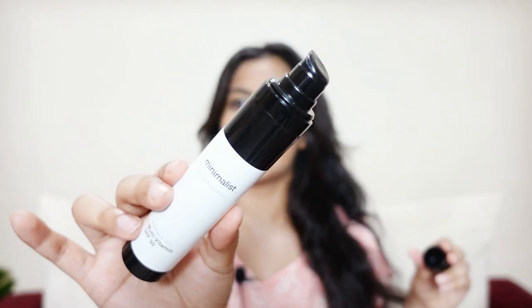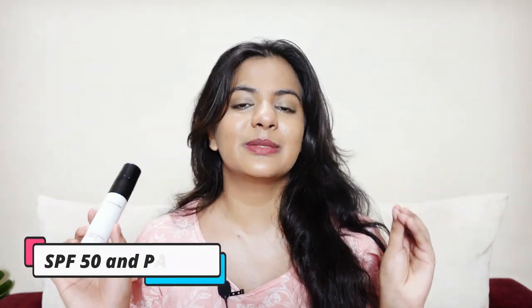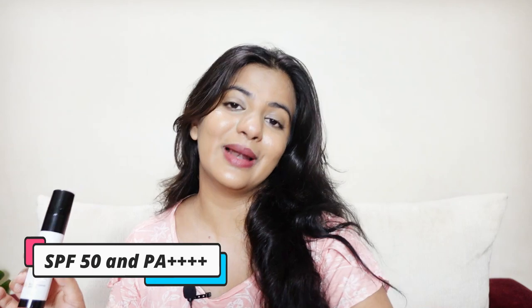It comes in a pump packaging like this, as you can see here. It costs $3.99 for 50 grams. I'd say it falls in the affordable category because sunscreens can get very expensive. And at that price, you get SPF 50 and PA++++ protection, which I feel is great from the price point.